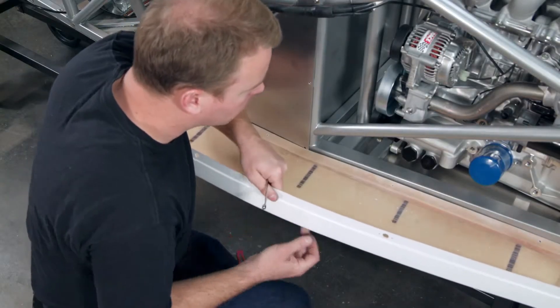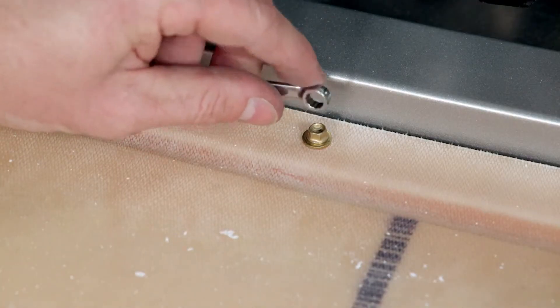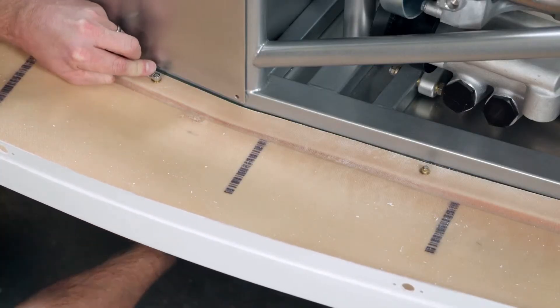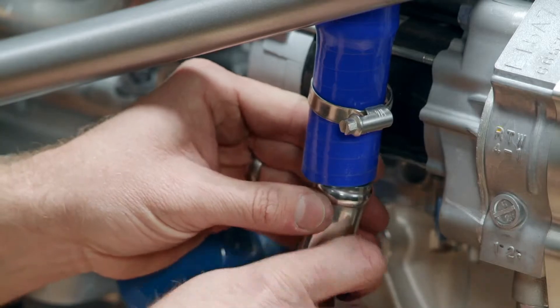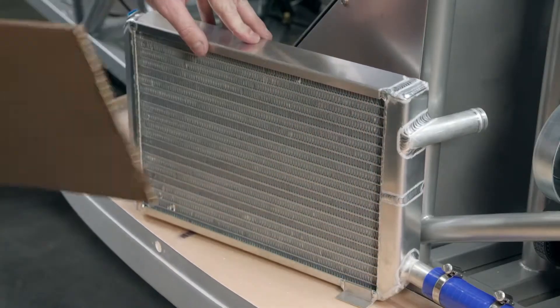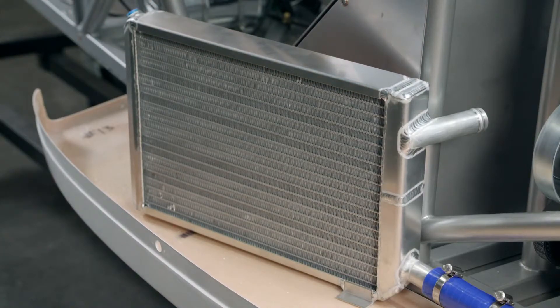He installs fiberglass support parts to the radiators, attaching one to each side of the car. He runs hoses from the radiators to the engine. With the radiators now on the supports, the packing material is removed.